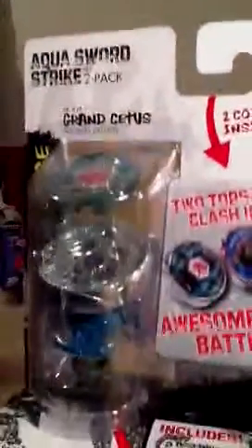Hey guys, it's Sedge8181, and I'm doing my first box opening! We're doing the Aqua Sword Strike 2-pack.